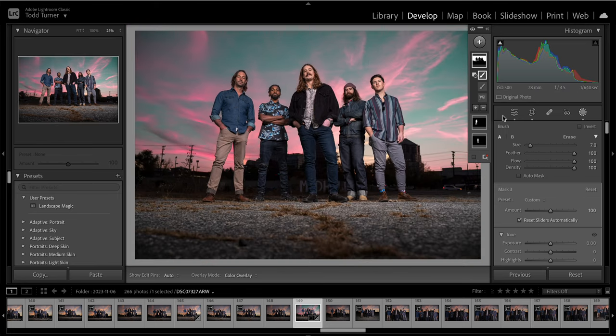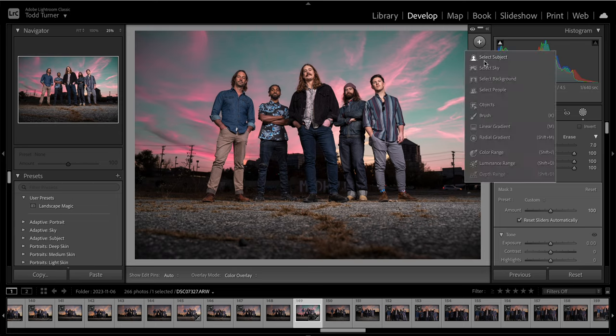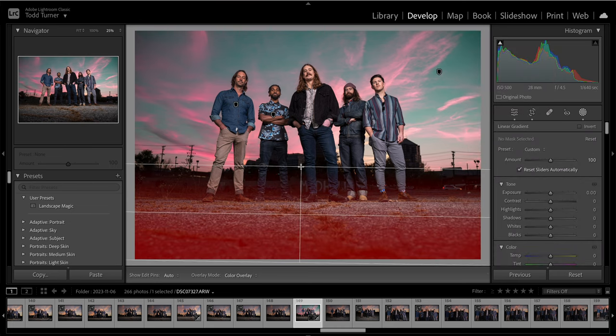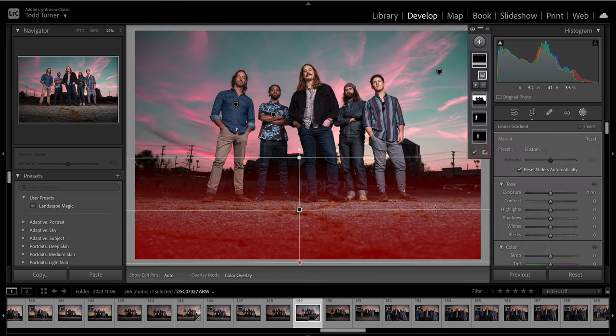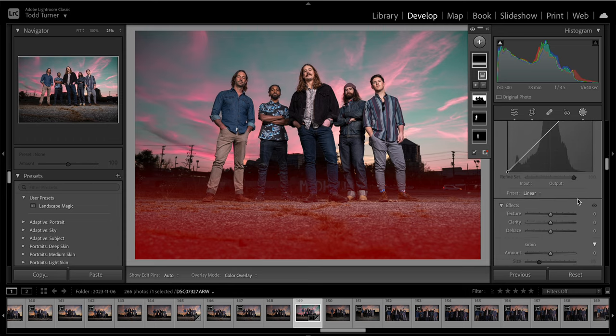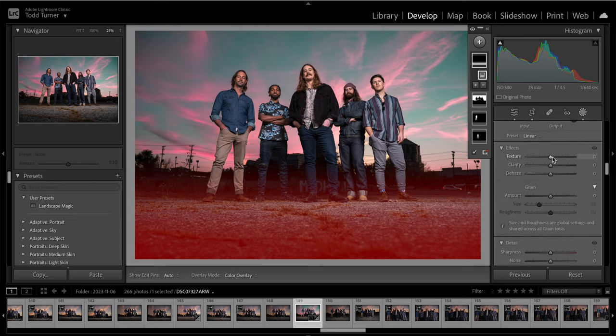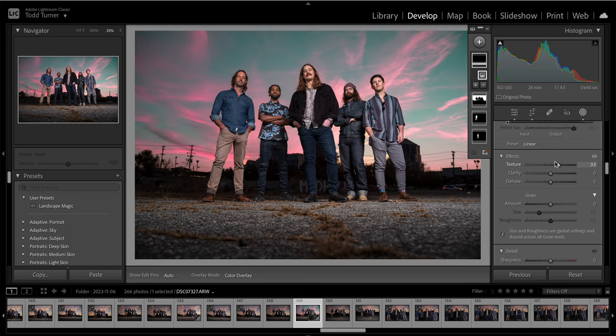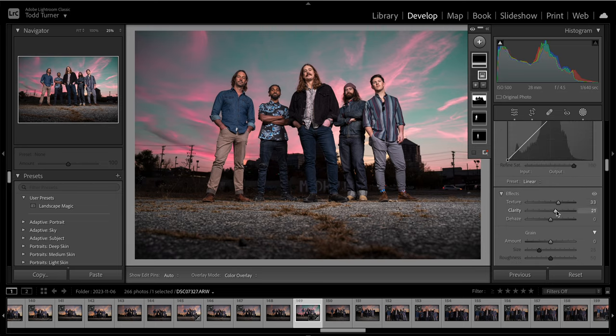Now I've adjusted the sky and the brightness on various people just with these masks, and I can go back and adjust them at any point. Something I like to do — I'll add a new mask and go with a linear gradient, bringing it up in the foreground. Because I shot this at ground level, I've got a lot of texture there — a worm's eye view as they call it. I want to pop some of this texture on the asphalt using that gradient — pull up texture, maybe a little clarity which adds compression, give a little pop there.